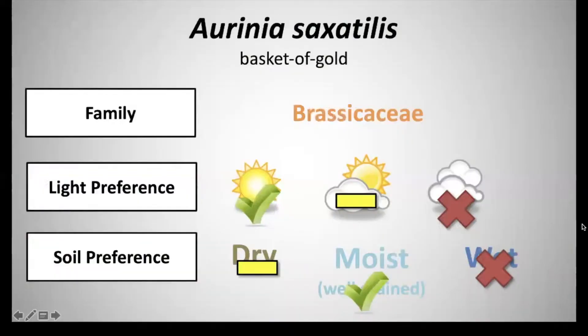Next we have Aurinia saxatilis, common name basket of gold, and it's in the family Brassicaceae. It has a light preference of full sun and can tolerate partial shade, and it has a soil preference of moist to well-drained soils and can also tolerate dry soils.